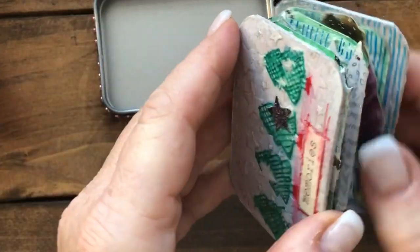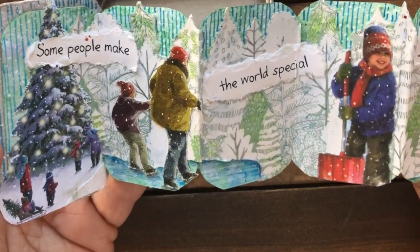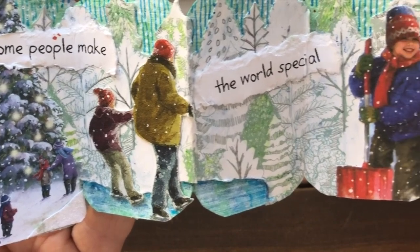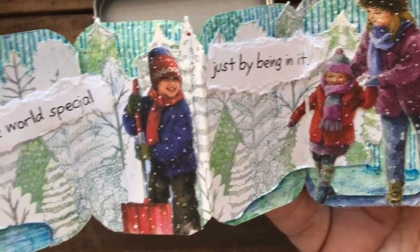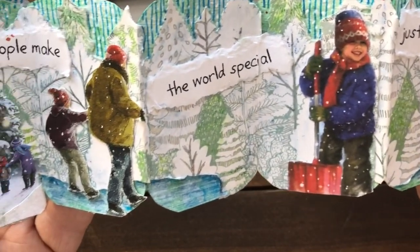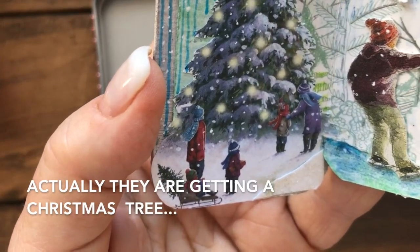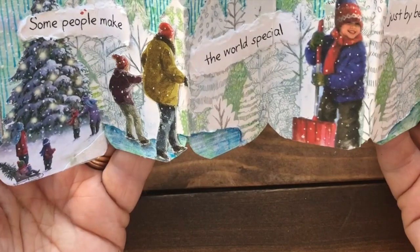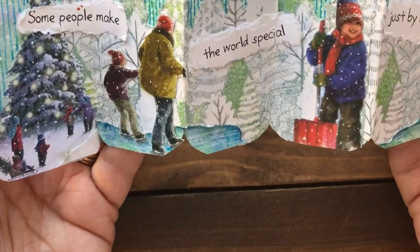Inside is a beautiful little message: 'Some people make the world special just by being in it.' I had fun finding these little people, and right here we have a skating scene — a family skating together — a little bit farther away. I just thought it was a beautiful message.